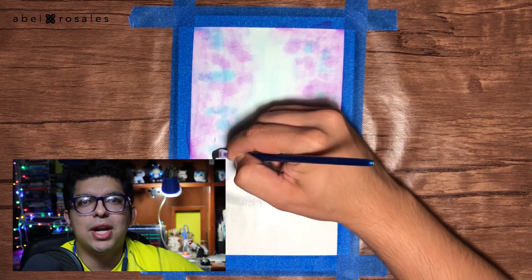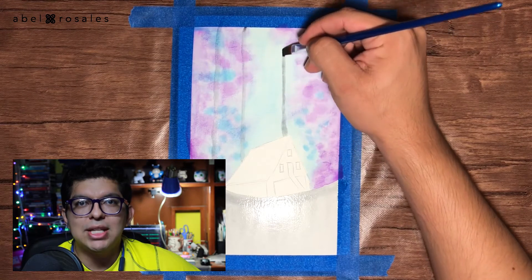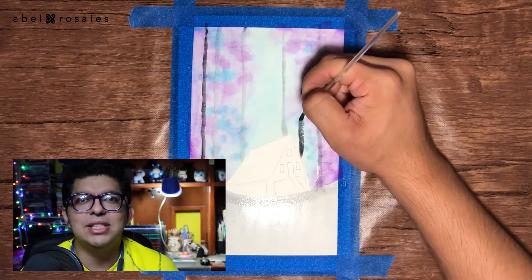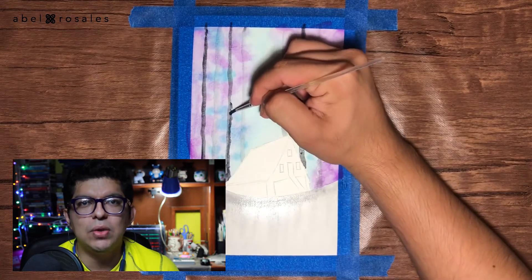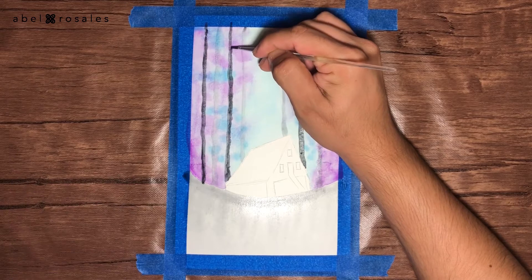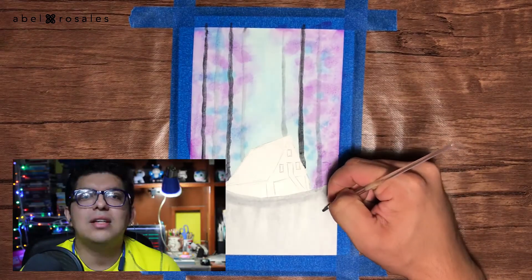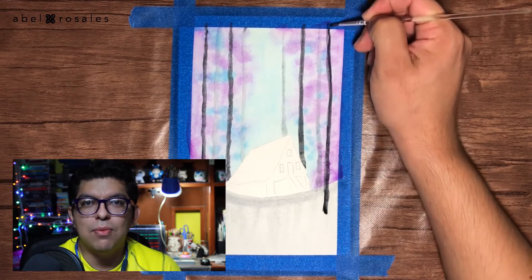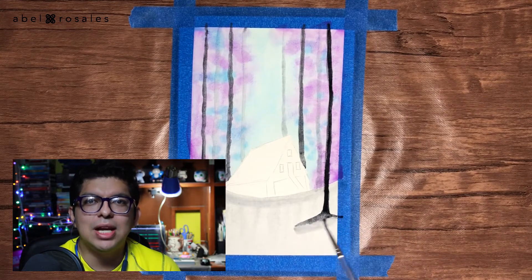Taking a thinner brush, I will apply the same black watercolor to paint some trees in the background. Once I painted three or four, I will take black watercolor with less water — and therefore the trees will look as if they were closer. Now in the left part of the paper, I will paint one more tree with more intense watercolor, and I will use clean water to dilute the base.